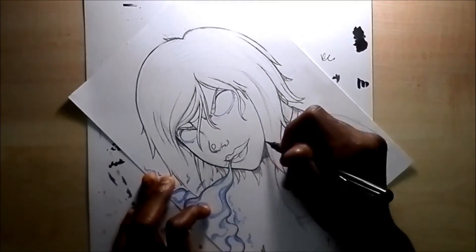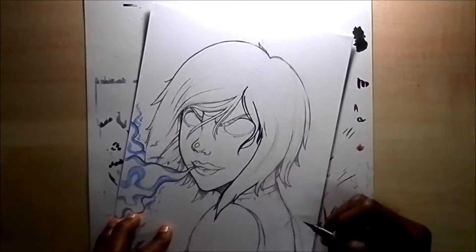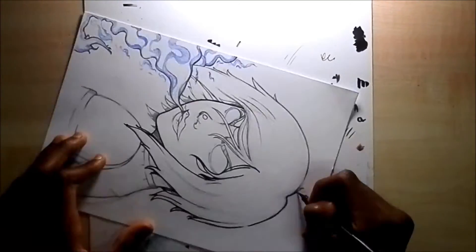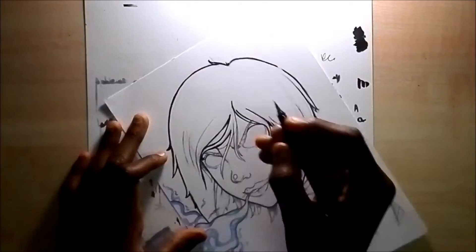Hi mates, welcome to Finding Mates. I'm back with another collaboration, this time with the amazing Lauren — all her information is in the description below. At the beginning of the video was her intro and a sneak peek at her drawing, so go definitely check it out.